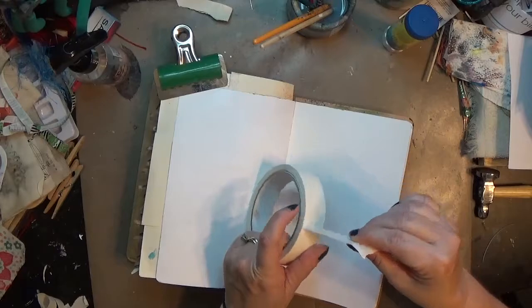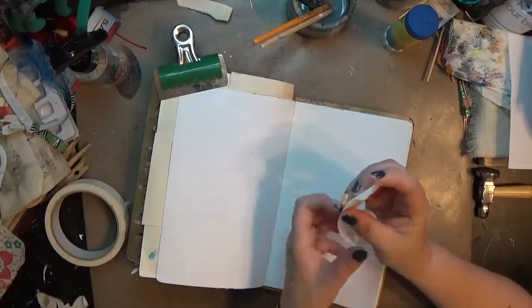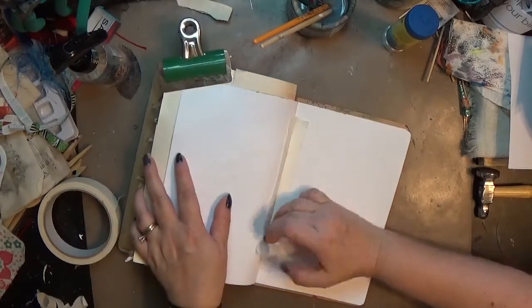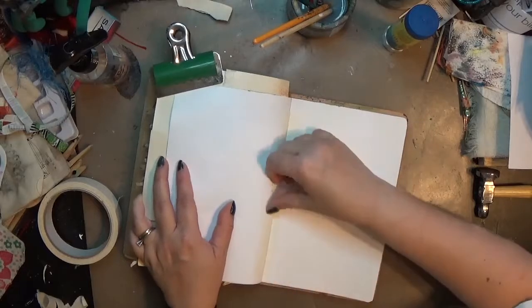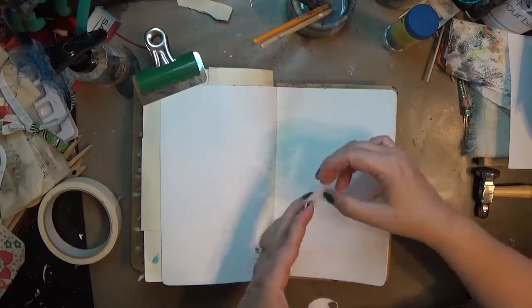Hey y'all, it's Hope at Crafty Hope, and here I am working in my dilutions journal. This is one of the older ones — white pages, fairly basic — and I am prepping it by putting a little bit of masking tape just down the center line.